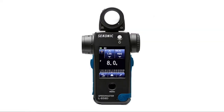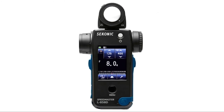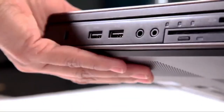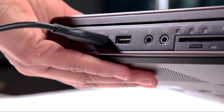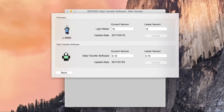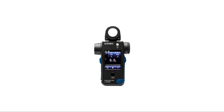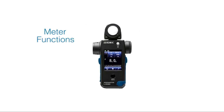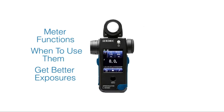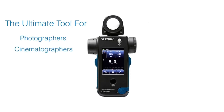As new enhancements, features, and functions become available, it's important to keep your L85AD updated. Just connect your L85AD to your internet-ready computer, Mac or PC, with a standard Micro-B USB cable, and the Sekonic data transfer software will guide you through the simple steps of updating your meter. In the following L85AD quick start videos, we'll concentrate on meter functions, when to use them, and how to get better exposures. The L85AD Speedmaster — the ultimate tool for the demands of today's photographers, cinematographers, and videographers.